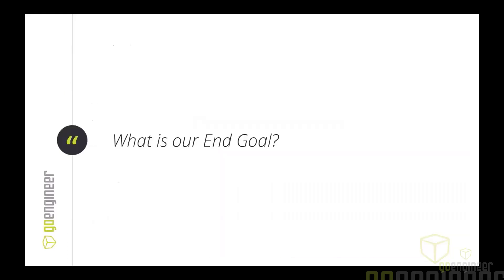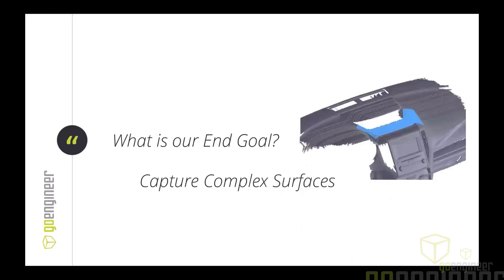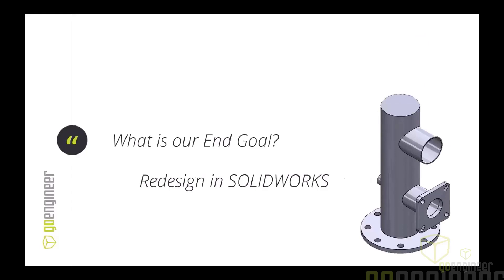The question I always ask when going into reverse engineering is: what is our end goal? If you can answer that question, then how we go about doing it becomes clear. Common goals include 3D printing parts, capturing complex surfaces like a dashboard, creating geometric STEP files to edit a design, and fully redesigning a part in SolidWorks.